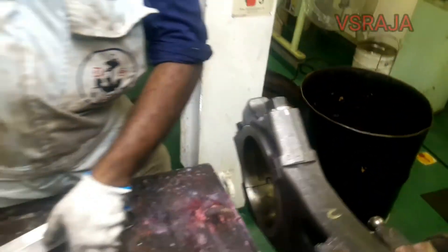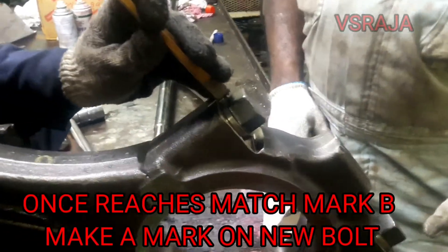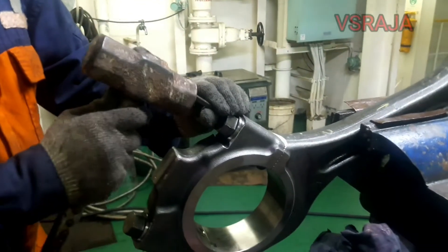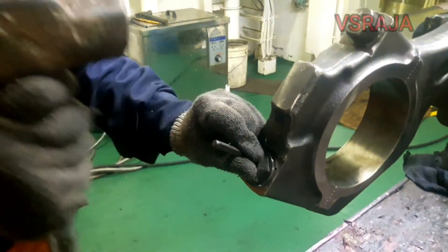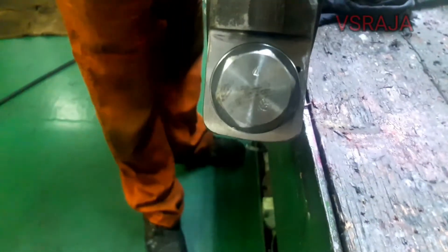Once it reaches the B point, do the marking. Punch mark on the bolt with a number so that next time when we replace it, we can identify the bolt with the number.